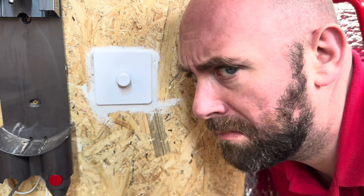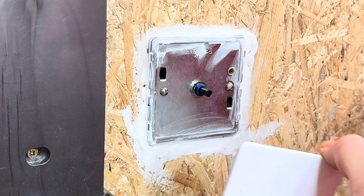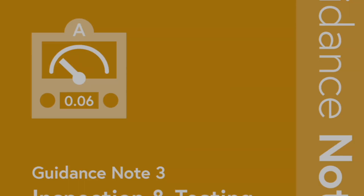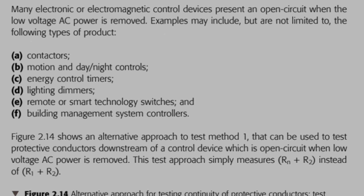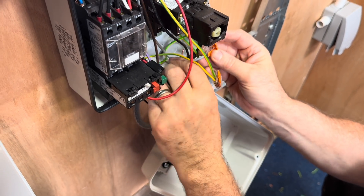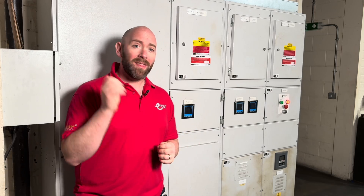We've all come across that switch which has either been painted up or corked in, with a real reluctance to remove it. What's even worse is if it's a control switch like this one. Normally when carrying out R1 plus R2 I would link out the switch, but I really don't want to remove this one. There is a solution though — we can carry out an Rn plus R2 test. Figure 2.14 in Guidance Note 3 shows us how we can place a temporary link between neutral and CPC, and gives a list of examples of products that may require a test between neutral and CPC. Now, it's worth bearing in mind that an Rn plus R2 test is acceptable, but if we can remove the switch or electronic device to link it out, that is always the best solution.